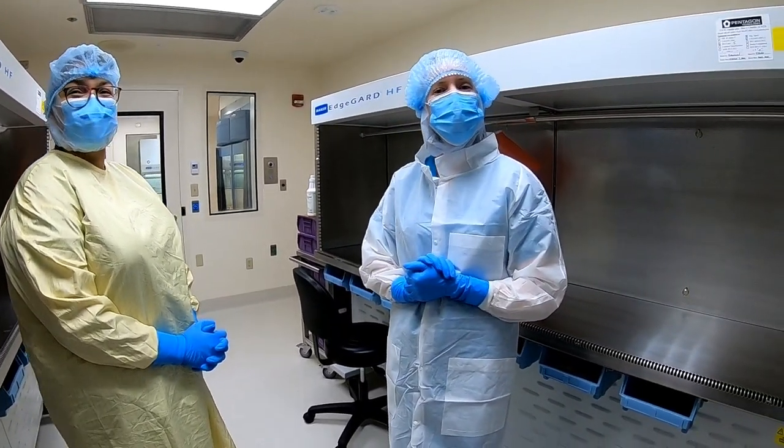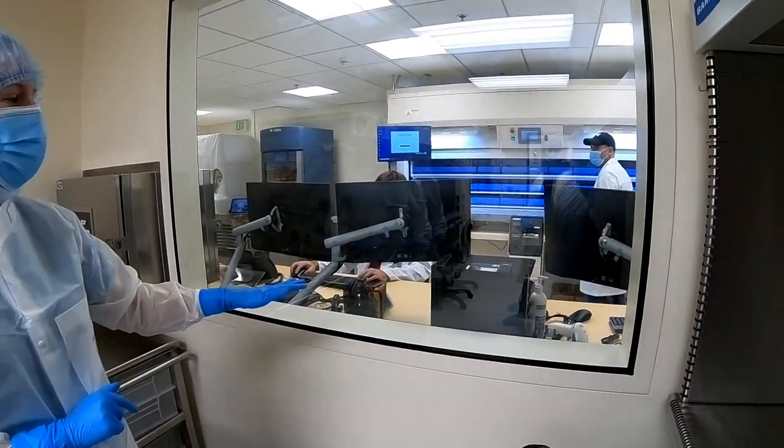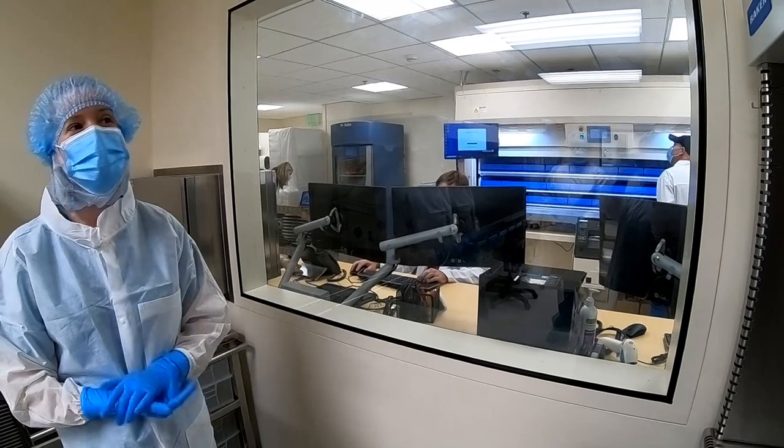The pharmacist will be able to see staff while they're working. Yes — the pharmacist will be monitoring you at all times and will be able to see what you're doing.